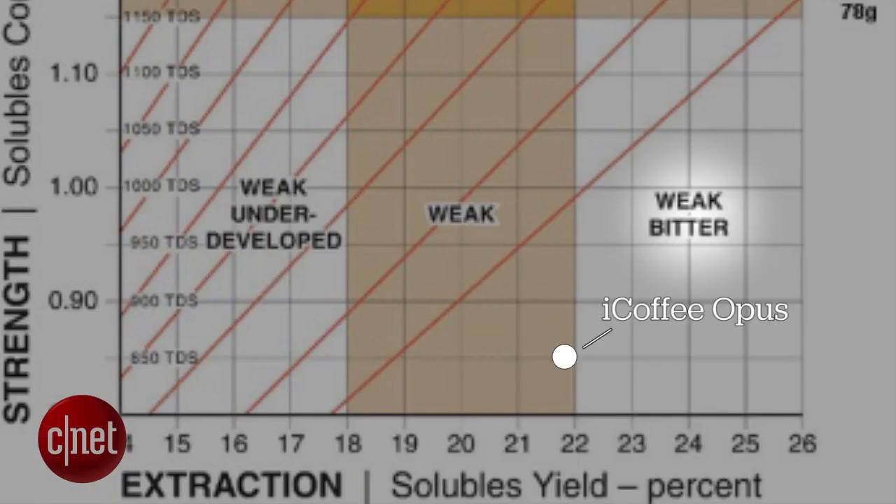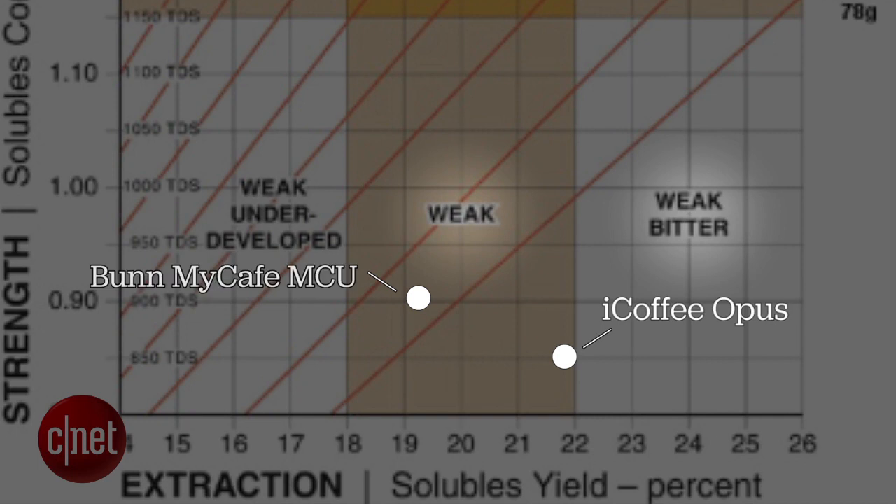At first sip, it tastes a little watery — a little underdeveloped. We tested this out with a refractometer, a very nice tool that helps us see exactly what's going on in a cup of coffee. And it is indeed a little bit on the weak side, even for a single-serve coffee, which is going to be weak to begin with. Also, it's not any less bitter than other coffee makers that we like, including the Editor's Choice-winning Bun My Cafe MCU.